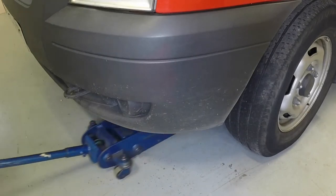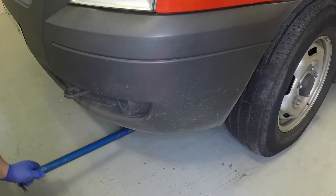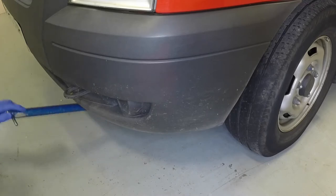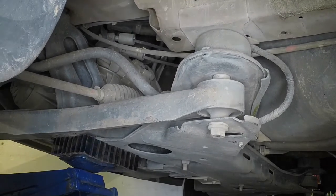Position the jack head under the outer edge of the front subframe with a pad or block of wood to prevent damage. Then raise the vehicle until the wheel is clear of the ground.